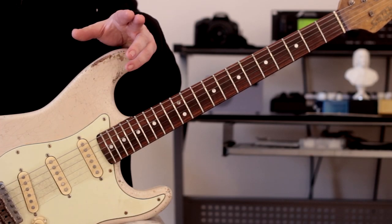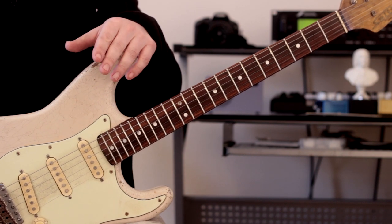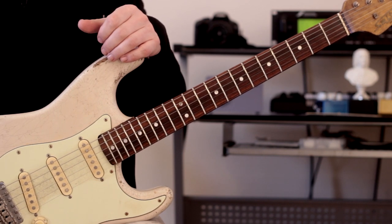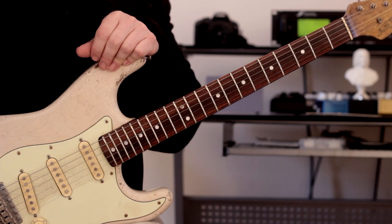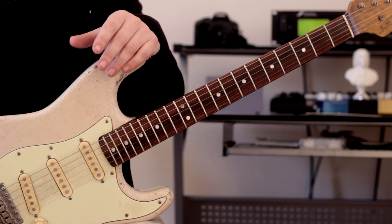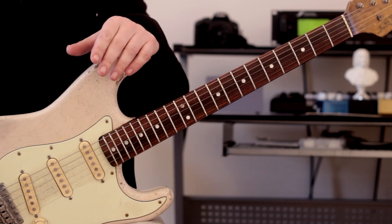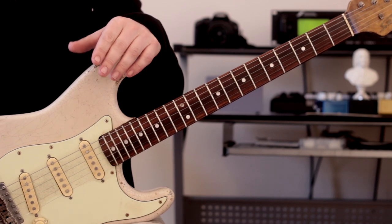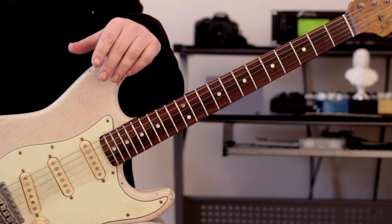Hey there guys, it's Rick here, hope you're all doing extremely well out there. I hope you enjoyed that video at the start of this little video, because that's going to be the subject of today's lesson — my old licks, can I still play them? I think this is episode number four, and strangely enough this comes from the Rick's book 'Slick Licks' back in 2012 — episode number four, what a coincidence.